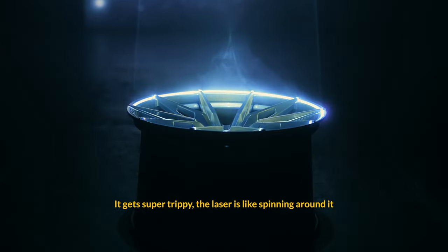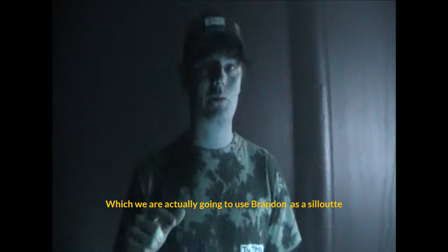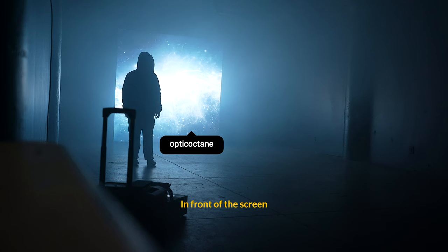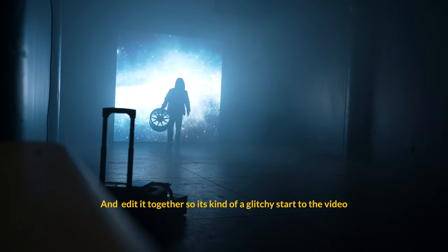We just did some test shots with the laser kind of circling the rim of the wheel. When you mess up the scan rate of the laser and the frame rate you're filming on the camera, it gets super trippy — the laser is spinning around it and it looks super sick. We're going to be filming the intro of this video, using Brandon as a silhouette in front of the screen with some static shots of him standing in different places, edited together for a glitchy start to the video.